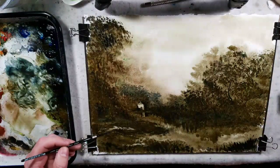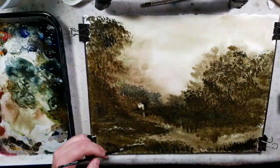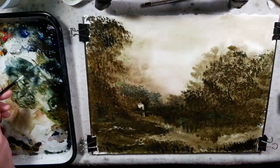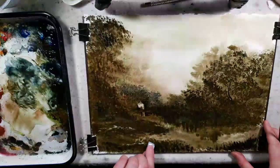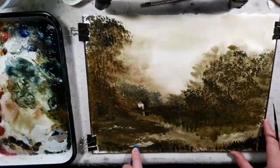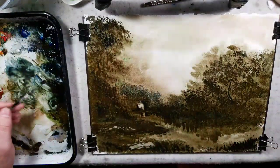They put rocks in the foreground and it's just a natural part of it — it kind of helps directionally with the eye. These two rocks are the same size, they're layered. I need to make this guy way bigger to change the depth of field. But it just adds a little highlight in the foreground.